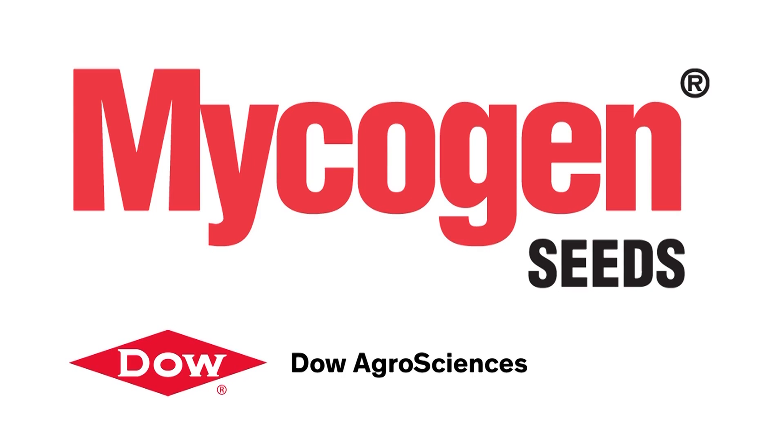This is the Farms.com Soybean Report brought to you by Mycogen Seeds, driven by your success.